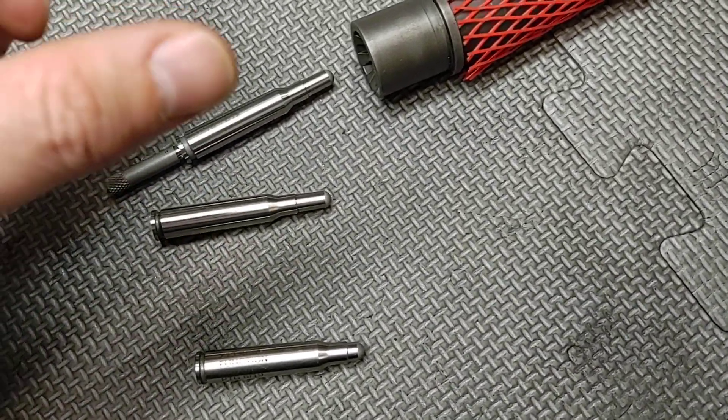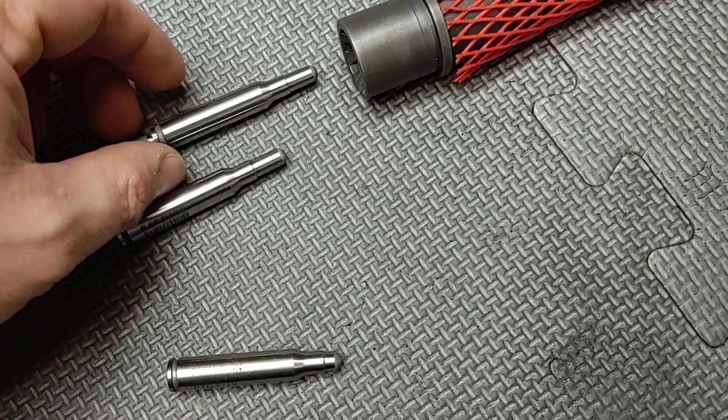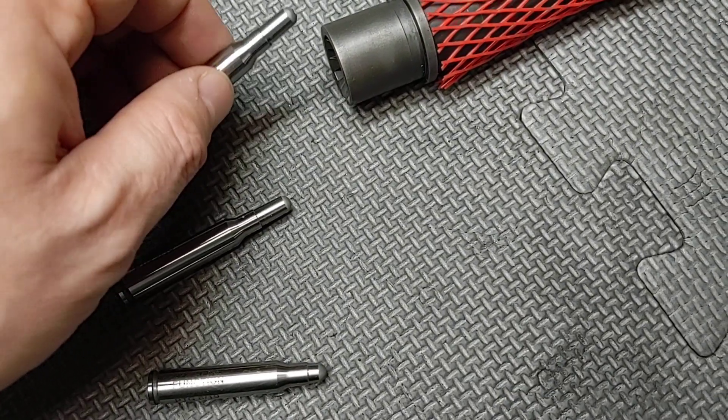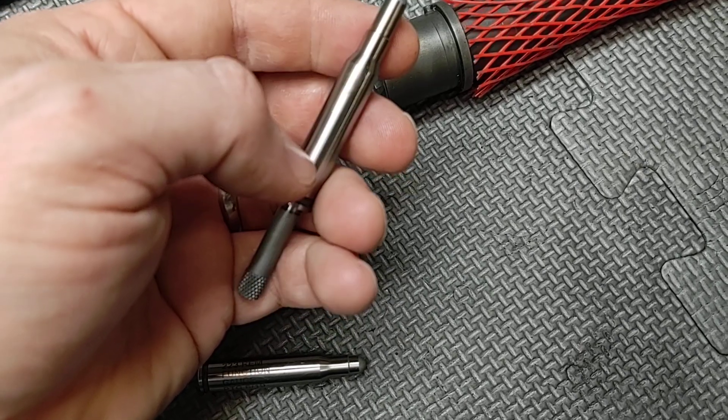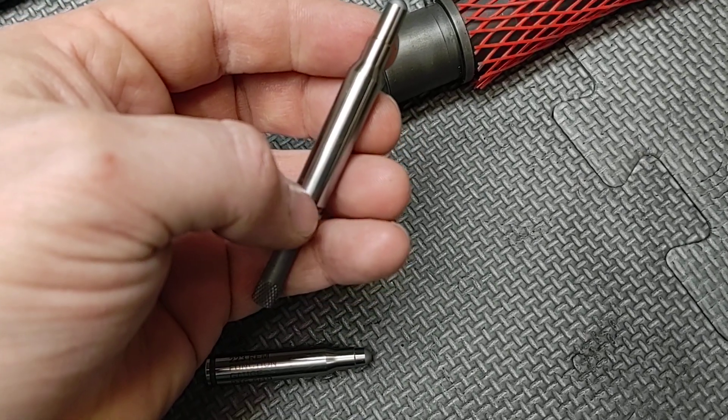I'm not jamming it in or hammering it in with anything. Then you would extract it and see if you feel any severe binding. With the layout fluid on here, it will show you if there are any undersized dimensions in the chamber.